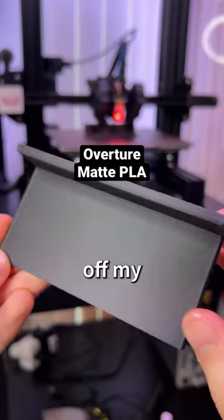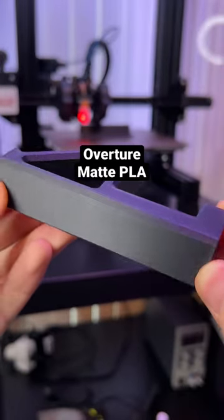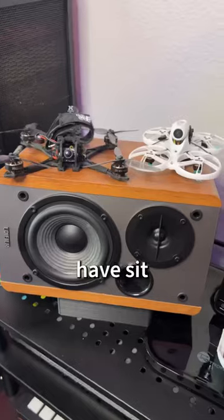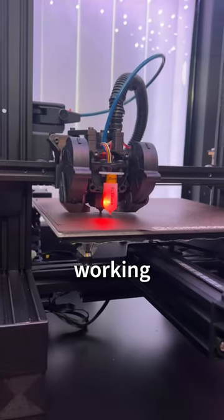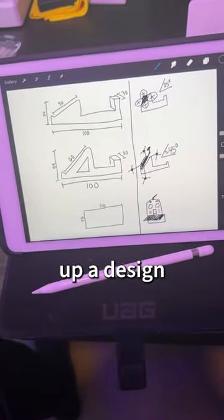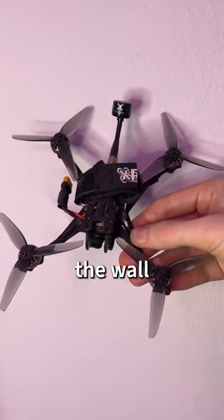Check out the finish on these wall mounts off my Ender-3 V2. I started flying FPV drones last summer, and the two I have sit right here. Since my printer is working so well right now, I wanted to give them a better home. So I thought up a design for the drones to sit kind of off the wall a bit.